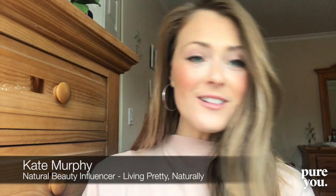Hey beauties! Fall is here and it's around that time in the seasonal changes that I like to change up my skincare routine. One of the things I love to do in fall when the electric heat starts to go back on in the house is to increase how often I'm exfoliating.